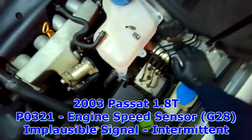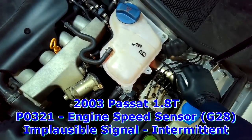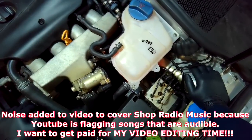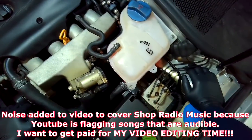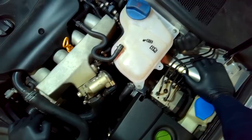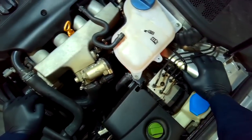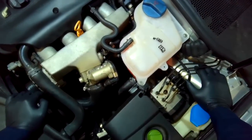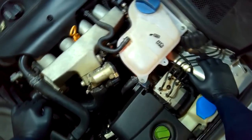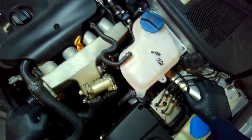2003 Passat with a no-start condition — cranks okay but doesn't start. There's an engine speed sensor fault code stored in memory. Nine out of ten times, 99% of the time, it's a crankshaft position sensor. It hasn't acted up at this point after the towing company got it started. We explained to the customer that we can spend time trying to get it to act up, but if it's intermittent it may not even act up during the day. With it still being a stock crankshaft position sensor, that's the first place to start, aside from wiring obviously.